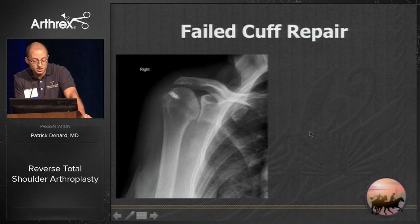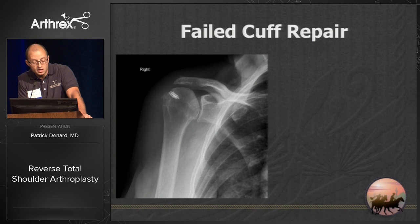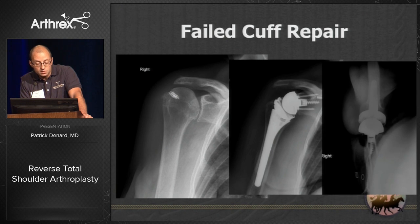Failed cuff repair: here's a case that came to me with a previous rotator cuff repair and arthritis. The only way I think you can address both of those — atrophy and arthritis — in this setting is with a reverse shoulder replacement.